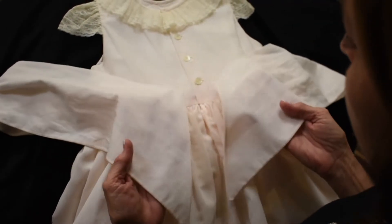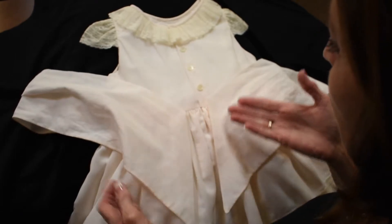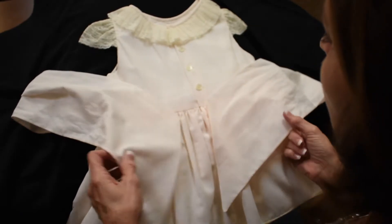Okay, notice that the sash ends are the same. When this bow is tied, I want the angle to match on each side.